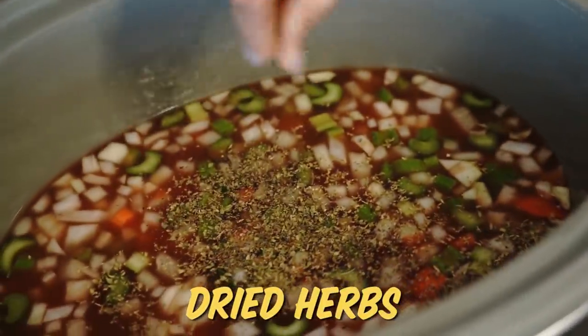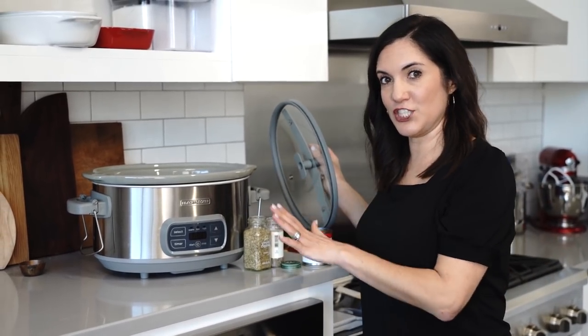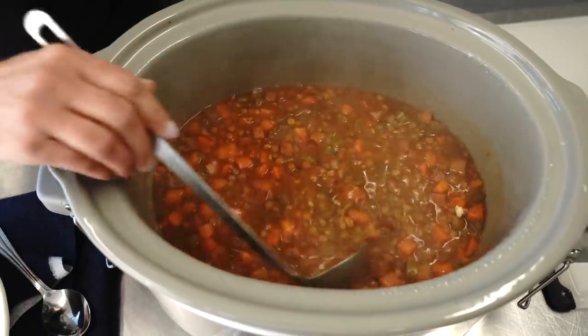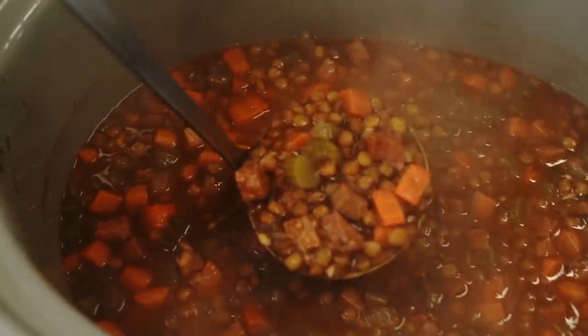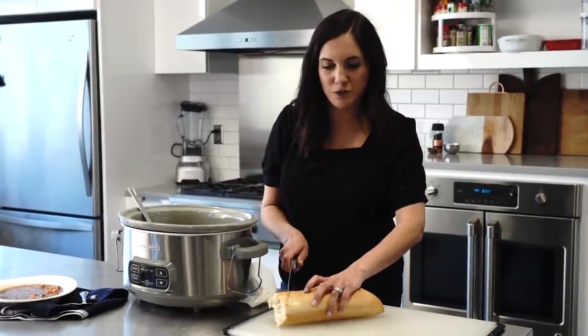We'll also add some inexpensive flavor with dried herbs. Slow cookers not only lend themselves to cheap meals, but easy meals too. Our soup is done — smells so good. There's just something comforting about a $10 pot of soup, and it's really comforting to know that I didn't break the bank trying to feed my family. This meal is so affordable, I could even round it out with a big crusty loaf of bread.